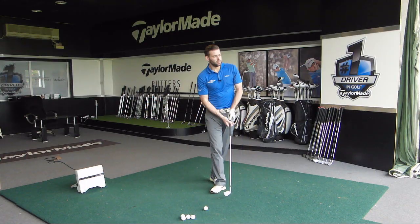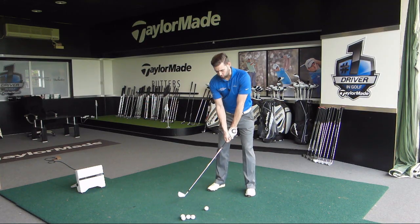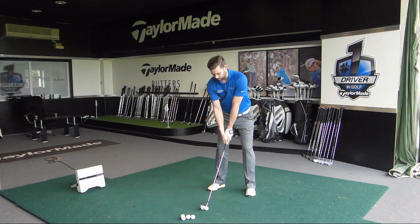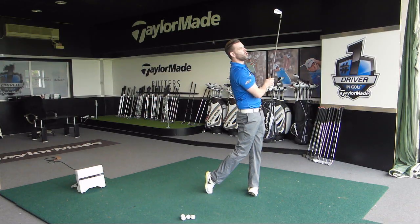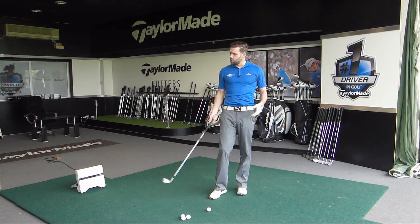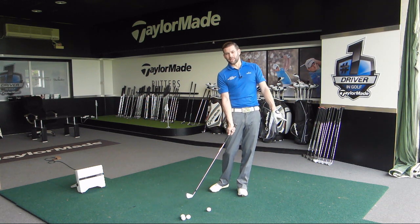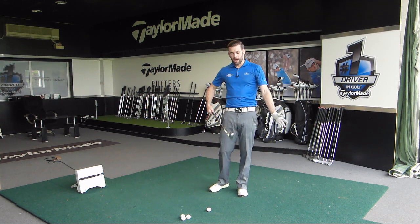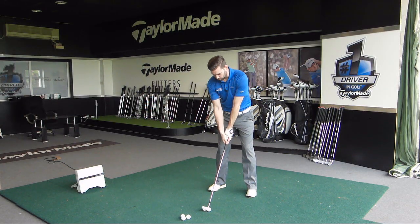Hopefully that made sense — let me hit a couple with a 7-iron. This is something I actually continually work on because if you've seen any of the other videos or course vlogs, you'll notice I probably do get the club a little bit across at the top. I'm working on flattening that wrist and getting the right arm position better. Generally speaking, when I can do it, the numbers I get through flight scope are much, much better. I can control my path much better, and if I can control my path better, it's a lot easier to position the face accordingly and hit more consistent, neutral ball flight shots.